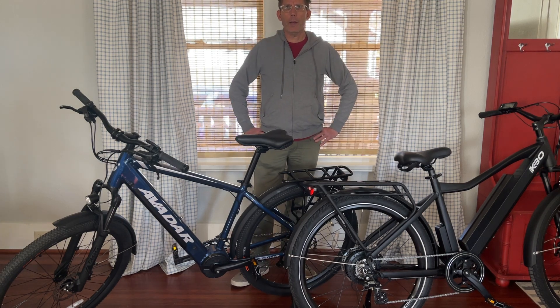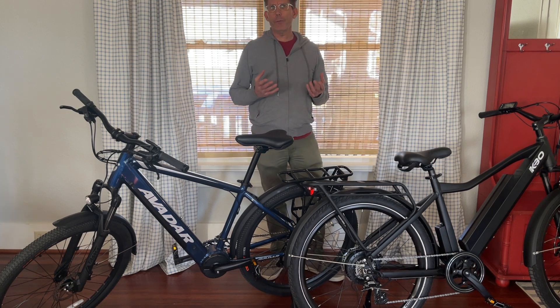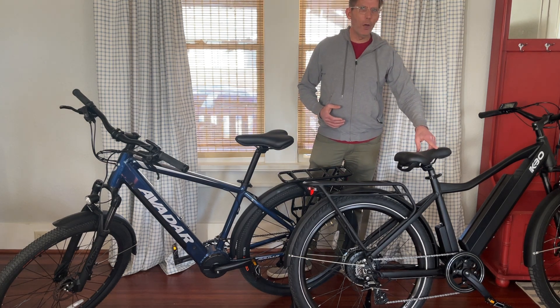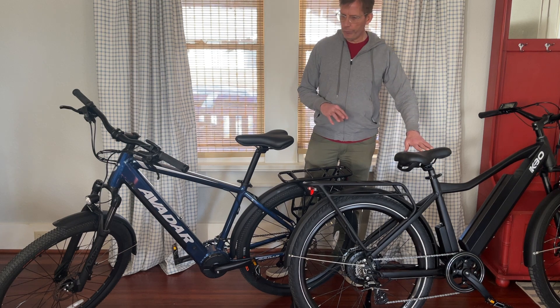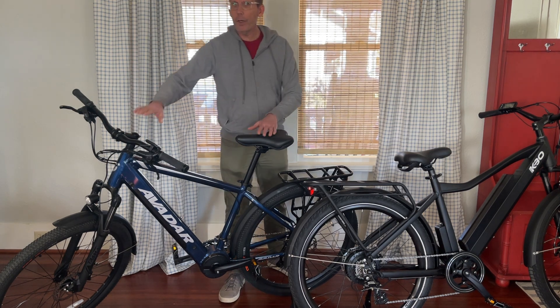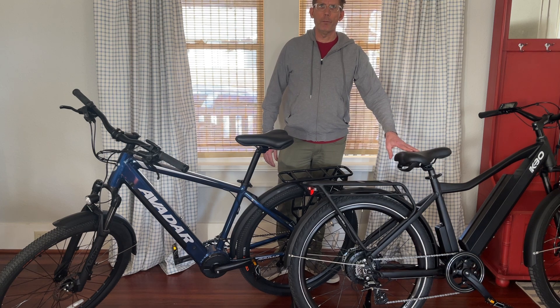Hi, this is Lars with Road Bike Rider, and today I'm going to tell you about the difference between a mid-drive motor e-bike and a hub drive motor e-bike. This bike from KBO is in the $1,400 to $1,500 range, and this bike from Avidar is in the $2,200 range. This one is a mid-drive motor bike and this one is a hub drive motor bike.